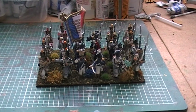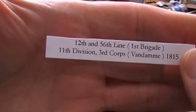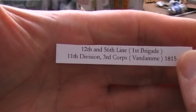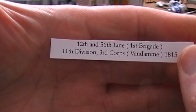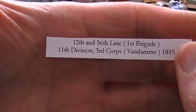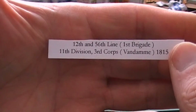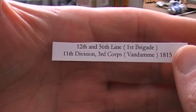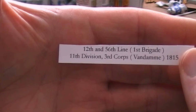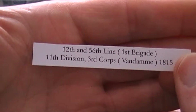Let's get into this review before I start waffling on forever. These guys are the 56th Line, and you can see that along with the 12th that I did last time, they will make up — in reality — the 1st Brigade of 11th Division. But of course I abridge the 1st and 2nd Brigades to make a single battalion of four units, because I'm not making multiple battalions per regiment.